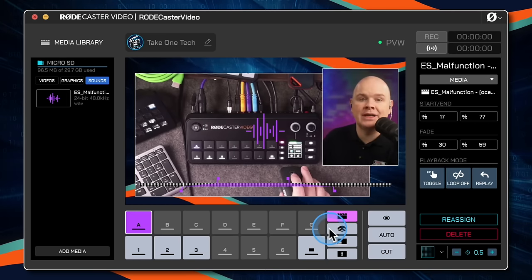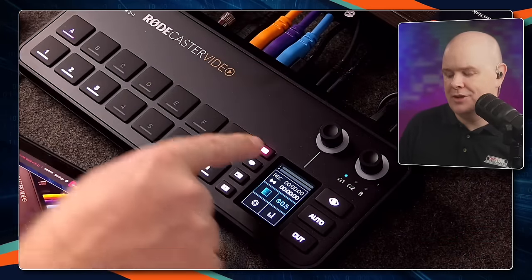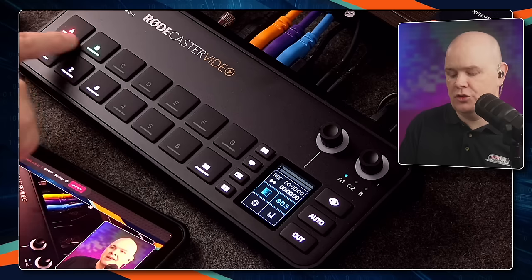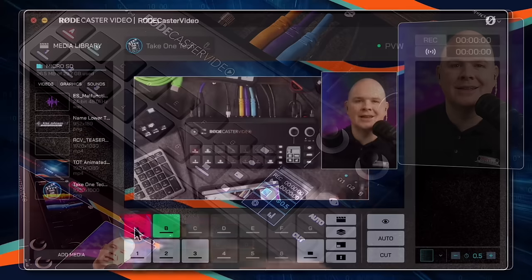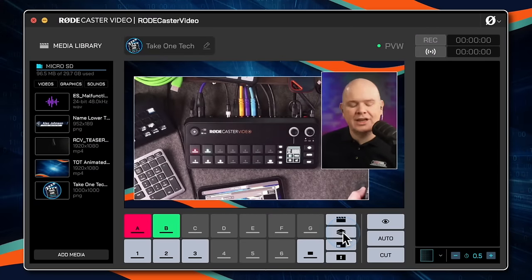Now that we have something assigned to this button, you'll see that it is now illuminated on the device itself. If I press this button to go back to our regular scenes view, it's showing the scenes and also which one is active and which one is coming up next.